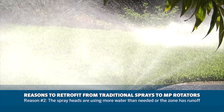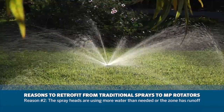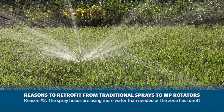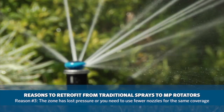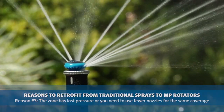The spray heads are using more water than needed or the zone has runoff. The MP rotator puts down water slower, allowing the soil to absorb it — this saves water over traditional spray nozzles. Additionally, if the zone has lost pressure or you need to use fewer nozzles for the same coverage, with the MP rotator you can use fewer sprinklers than with traditional spray nozzles.